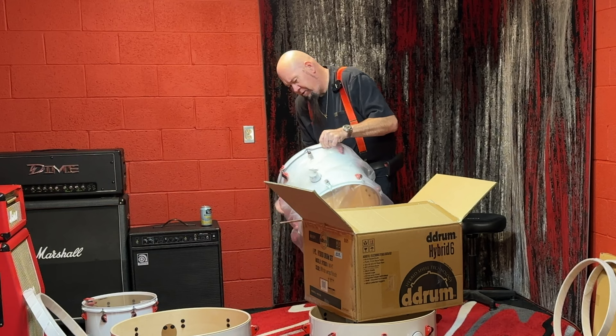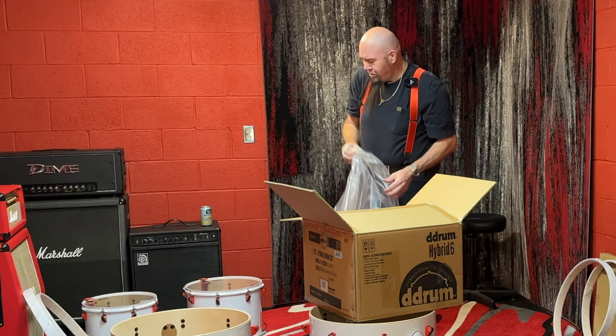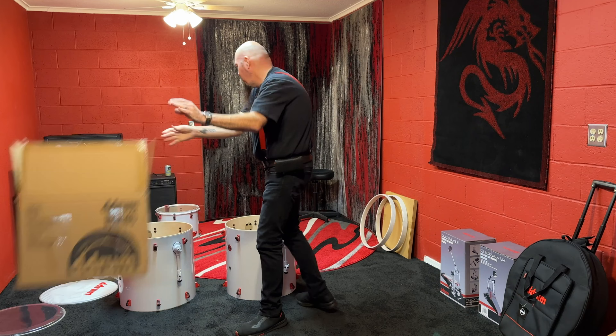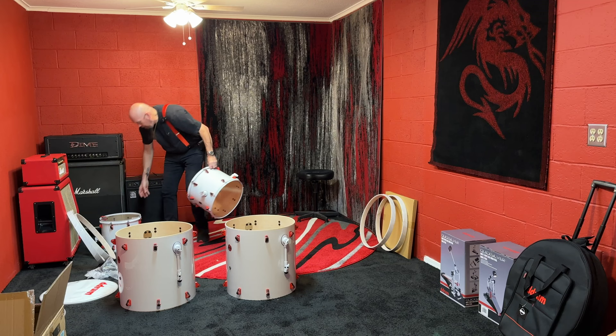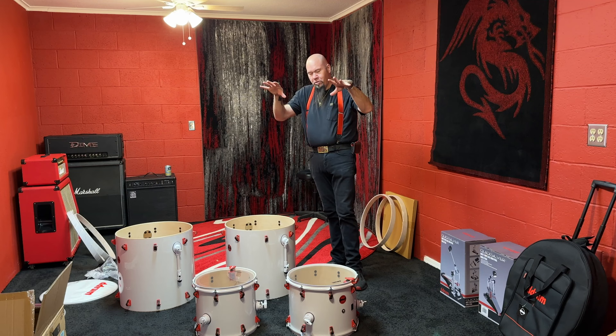Oh, I understand now — there are two different floor toms! There's a larger and a smaller floor tom. Two floor toms — nice.